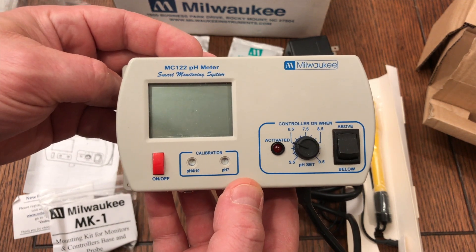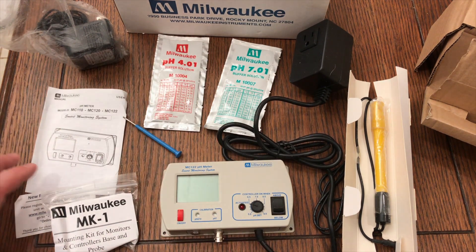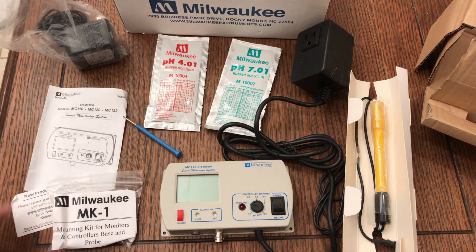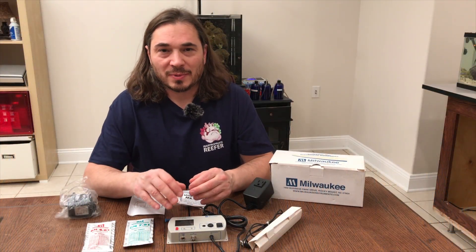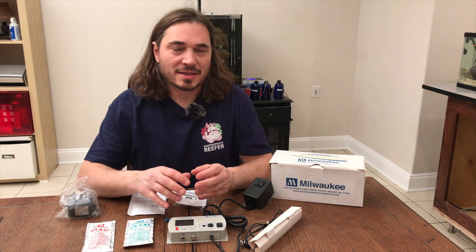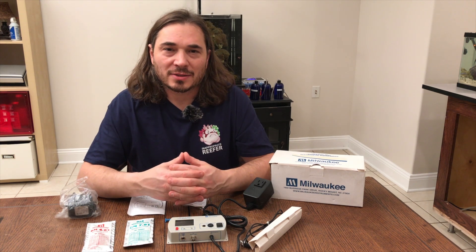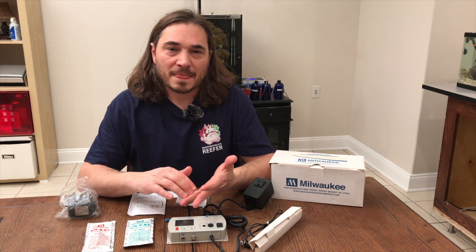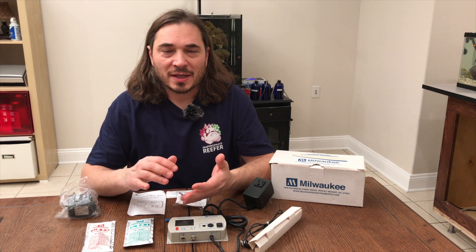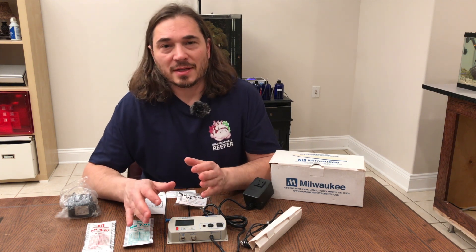There you have it — the Milwaukee pH controller. We've unboxed it. I know it wasn't that exciting, but I'm going to bring you more videos setting up a calcium reactor: CO2 tank, the regulator, solenoid, needle valve, the reactor that I chose, and then tuning it in. We'll do a whole series on that.